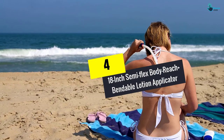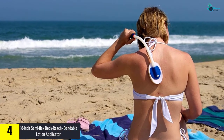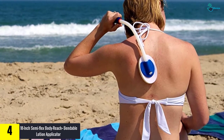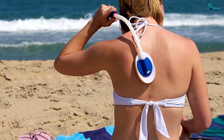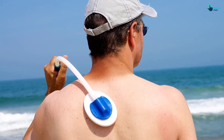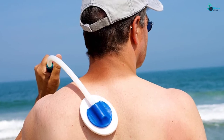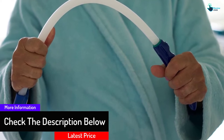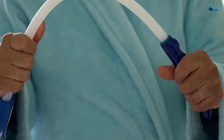Moving on at number 4, we have the 18-inch Semi-Flex Body Reach Plus Bendable Lotion Applicator. This is a durable and unbreakable, yet bendable lotion applicator model. It comes with six lotion applying sponges known as spongeables. This sponge supply is sufficient for a complete year of use, and the product is backed by a lifetime manufacturer's warranty. The sponges are made of soft, hypoallergenic material that is machine washable. Due to their design, they render lotion application on the back a breeze. Moreover, the product has an elastic cord on the handle's end for easy hanging.